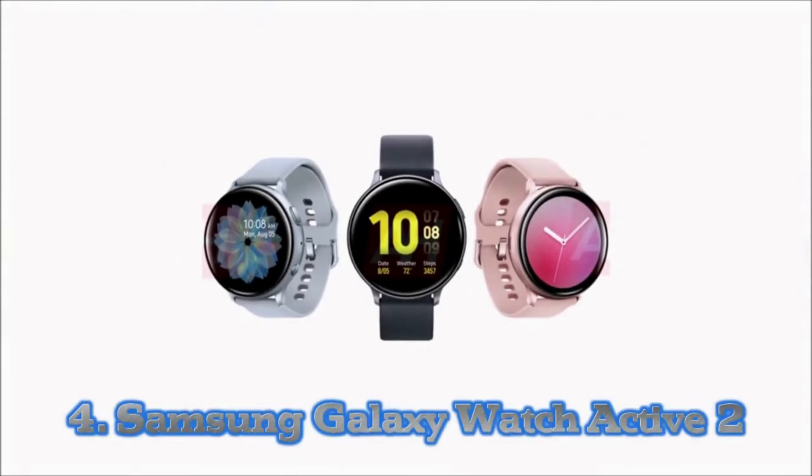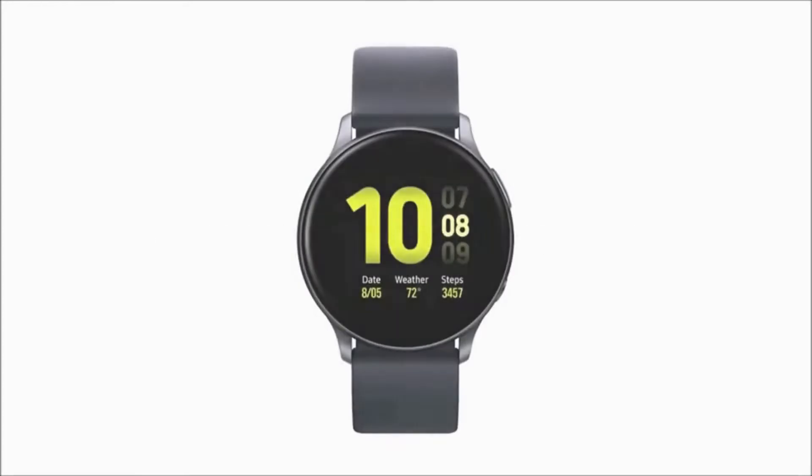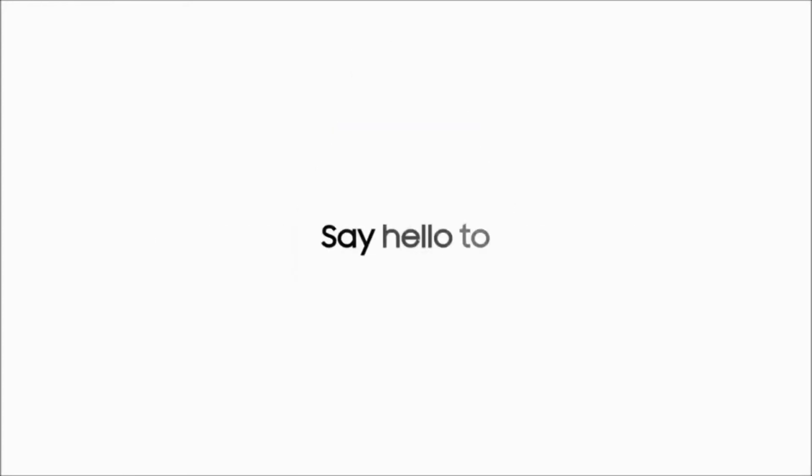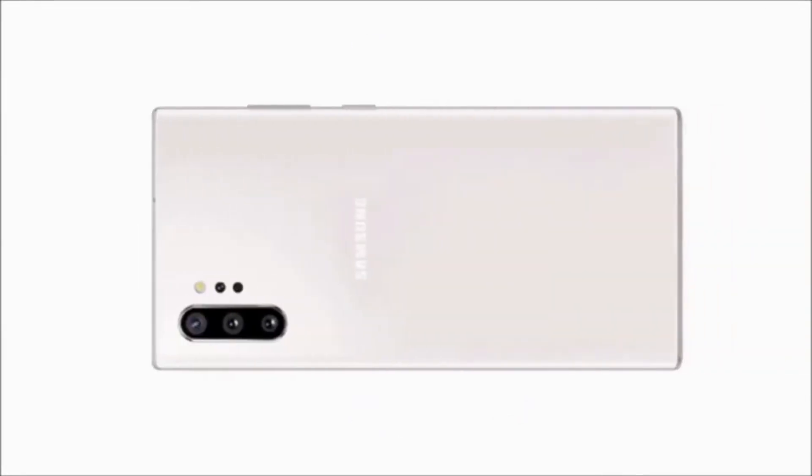Number 4: Samsung Galaxy Watch Active 2. The Samsung Galaxy Watch 3 is now available, however we think the cheaper Galaxy Watch Active 2 with its slimmer design is a better fit for the pool. It has dedicated swim tracking features, meaning you can view metrics like distance, strokes, lap time and SWOLF to measure swimming efficiency from the Super AMOLED display. Samsung has now made this watch one that's fit for the pool and open water swim.